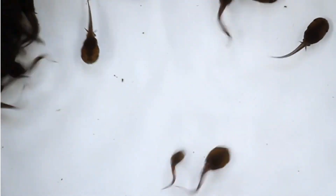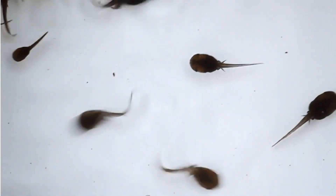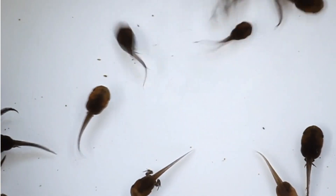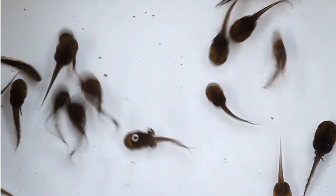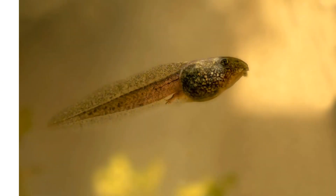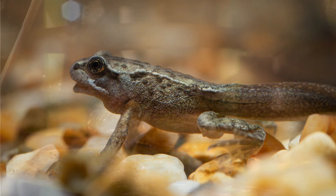The tadpole goes through metamorphosis and develops into an adult frog. In the tadpole stage, it breathes through gills. During metamorphosis, the tadpole's tail shrinks and legs grow, and it develops lungs for breathing air instead of gills.